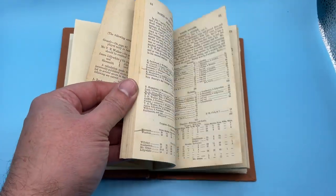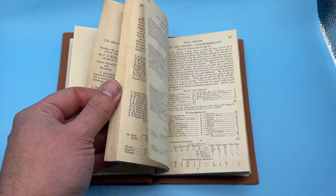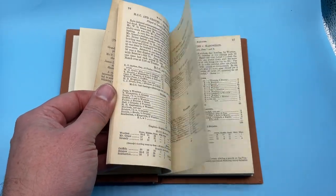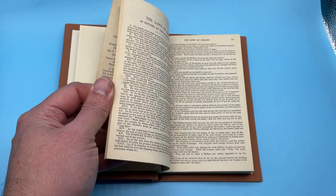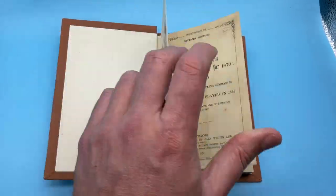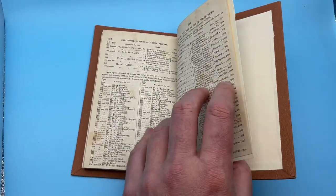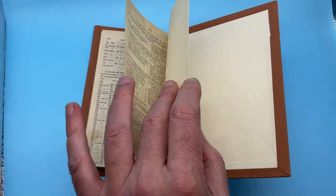There are a few marks to the rear, which we'll come to. A bit of spotting here or there, and the odd internal marking. Then going to the last page, there's some spotting generally around here.